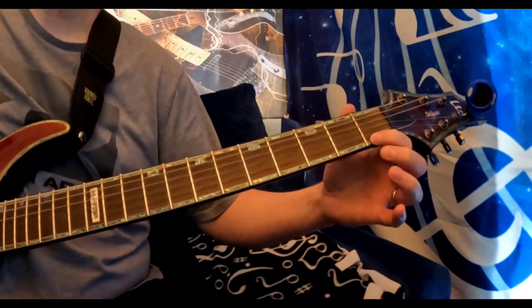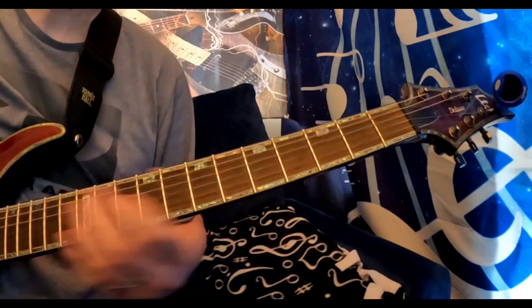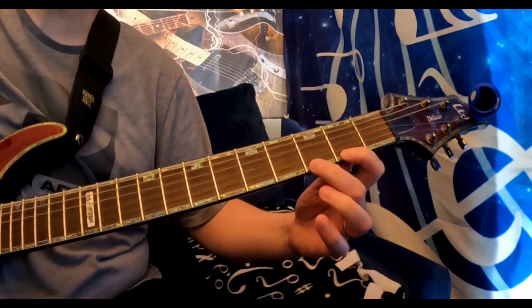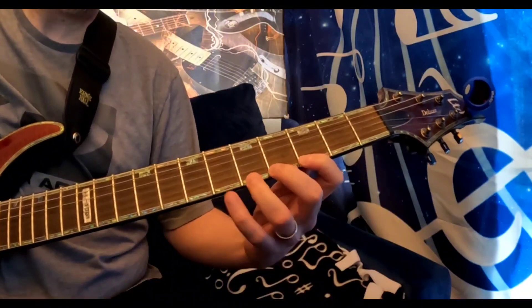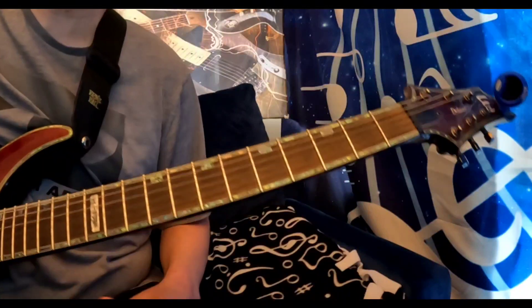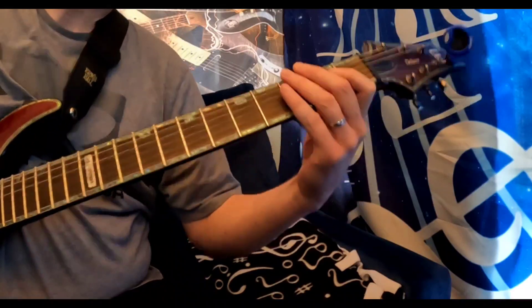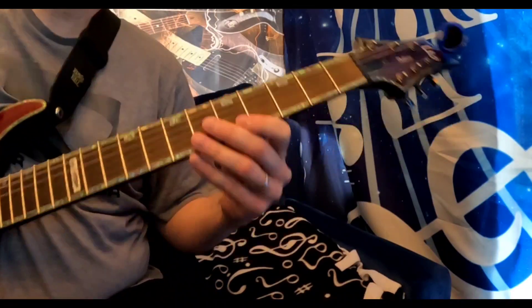Alright, very simple. A couple things you want to remember: you want to make sure that you're playing steady in time. Use a metronome if you can — maybe set it to 60 beats per minute. Just give yourself a beat to follow.